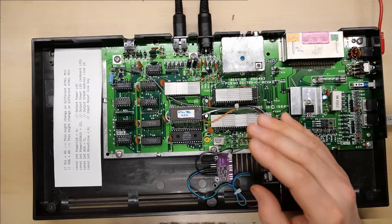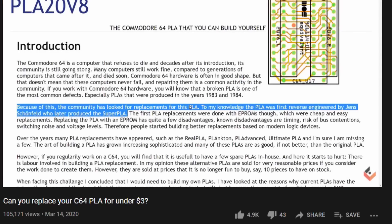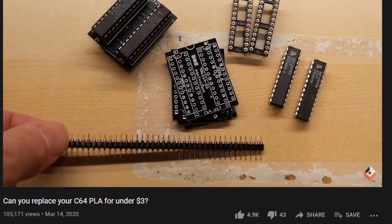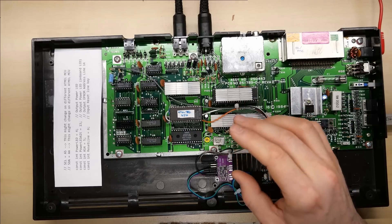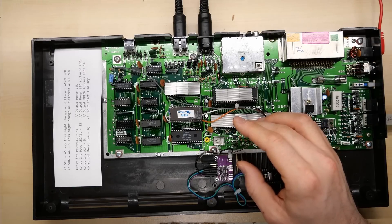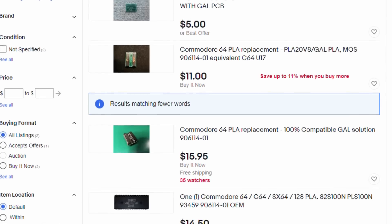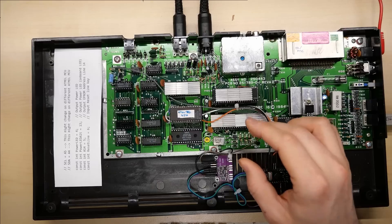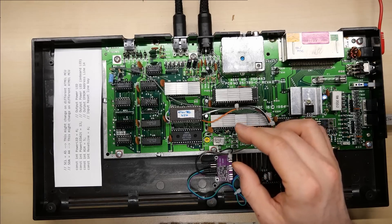If you're a regular viewer of my channel, you may remember the Commodore 64 GAL PLA replacement project designed by Dutchman Daniel Mantioni. He used easy-to-obtain GAL chips on a small PCB to replace the PLA in a Commodore 64, and it uses the original equations from the original C64 PLA, so it really is a one-to-one replacement. Because the GAL chips work in a very similar way to the original PLA, there are no compatibility issues. Daniel released the code and PCB design files, and looking at eBay now, I see a lot of people selling them. These GALs are incredibly easy to obtain from China, very easy to solder together because it's just through-hole parts, and pretty much easy enough for anyone to make with inexpensive parts.